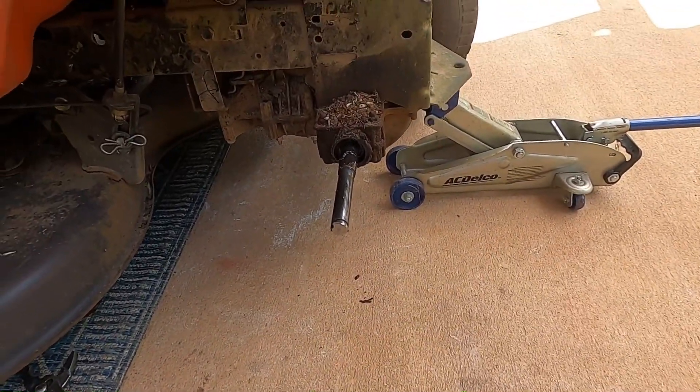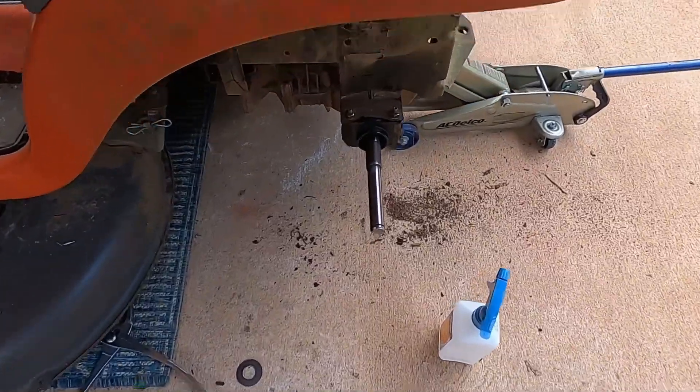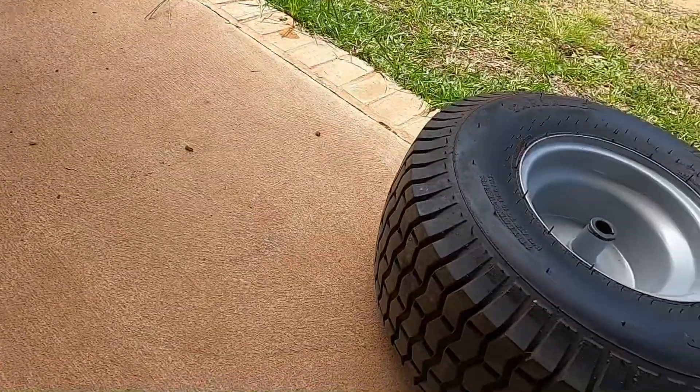Got it all cleaned up, got the tire cleaned up.